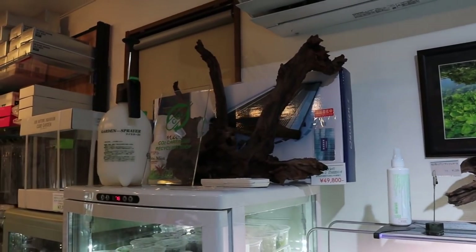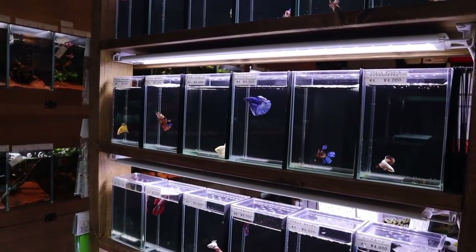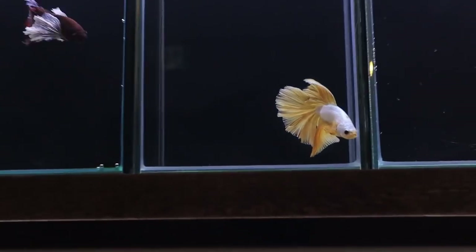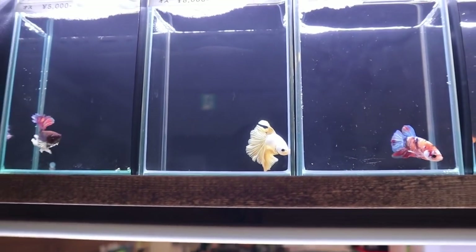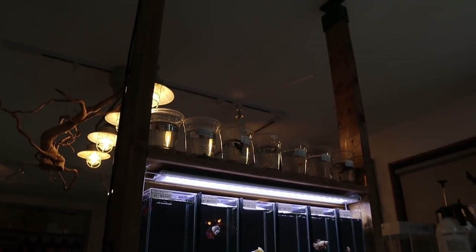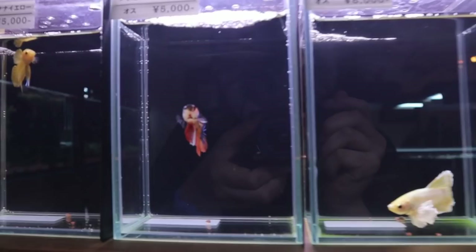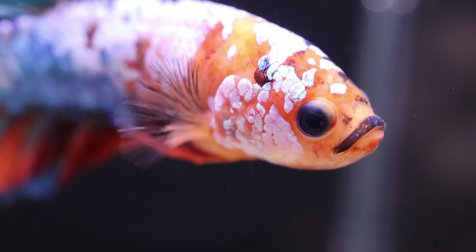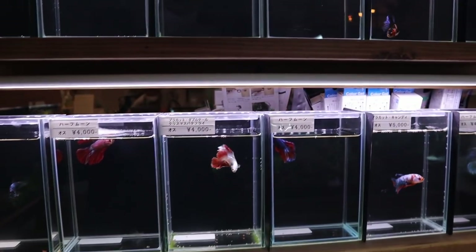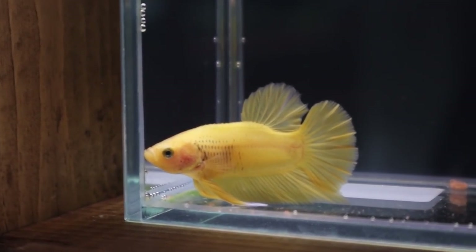This store really has a great atmosphere — love it. We can't finish yet because we've still got the betta section, and I know many people will love this. Look at all the bettas in here — incredible. The tanks are so clean and the setup is amazing — this is DIY. Such a great selection of bettas. I think this one's my favorite, look at the colors. Is that like a nemo koi or candy betta? This one's nice too.